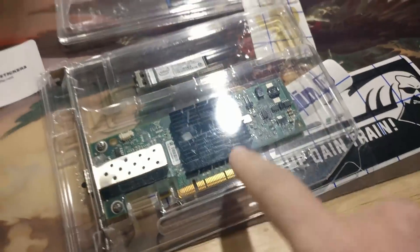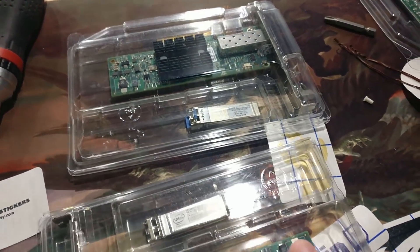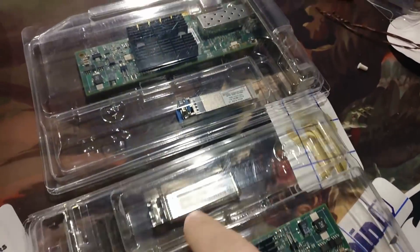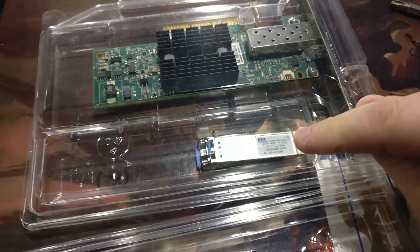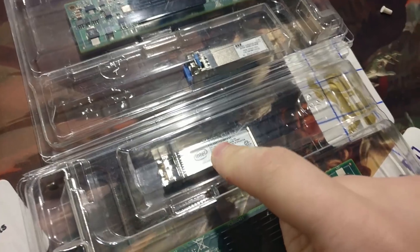These are my two remaining 10 gig Mellanox ConnectX2 cards. They're SFP Plus transceiver ports. This is an NHR branded 10 gig single mode transceiver, and this is an Intel branded 1 gig slash 10 gig multi-mode transceiver.